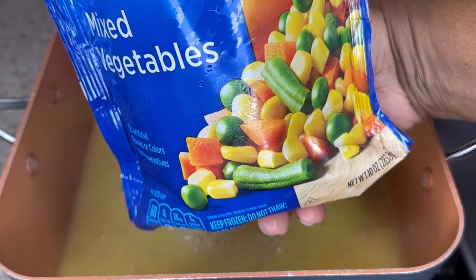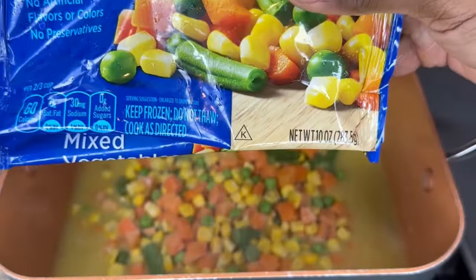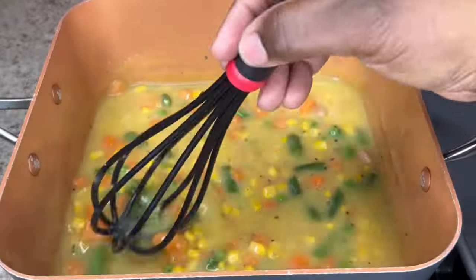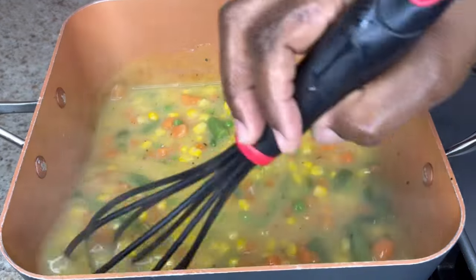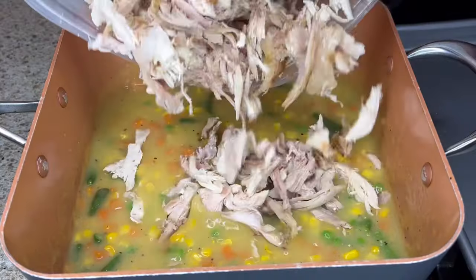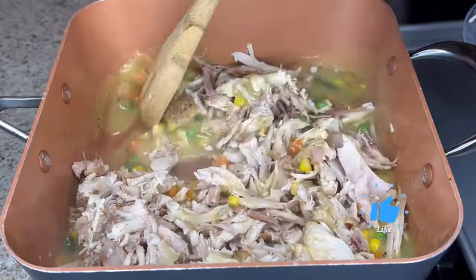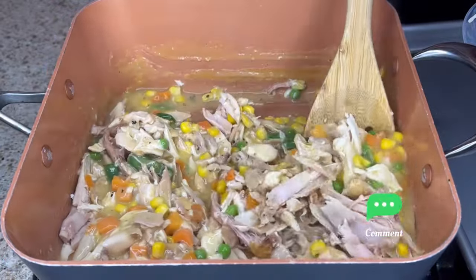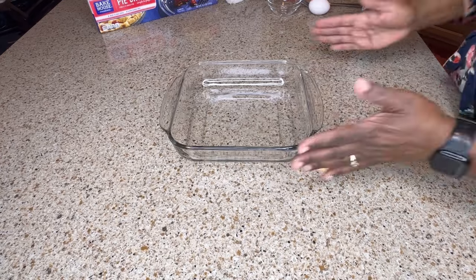Now that the cream of chicken soup has come to a simmer, I'm going to add the mixed vegetables. This is a 10 ounce bag of mixed vegetables that I am using. I'll let that come back to a simmer, and now I'm gonna add in the chicken — pour that right in and stir it to get it all nice and incorporated together. Just let that heat the chicken up.